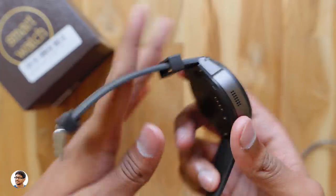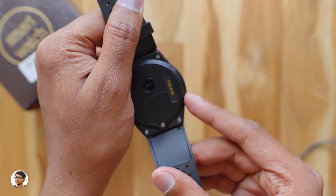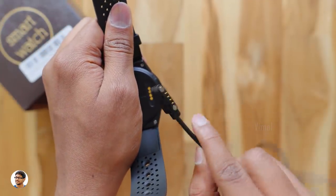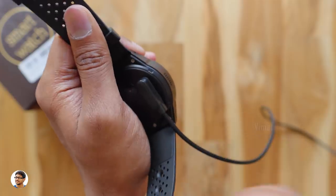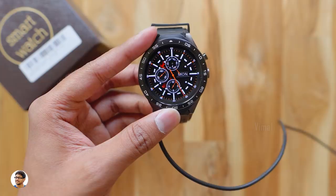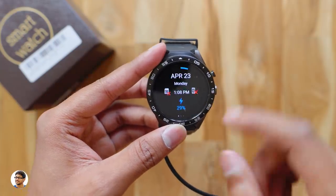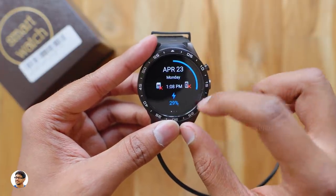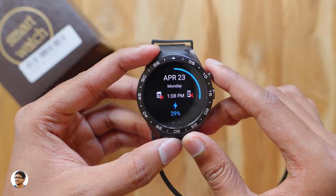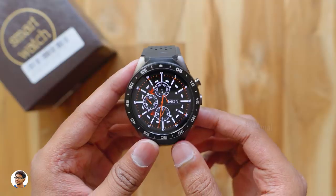Now let's talk about battery life. The KW88 has a 400 mAh battery. If you're a heavy user — playing games, watching YouTube, and keeping the watch connected to your phone — you'll get only about three to four hours. With moderate use you'll get about six to seven hours, and if you use it only as a watch you'll get about a day's battery life. Charging from 0 to 100% took about one and a half hours.